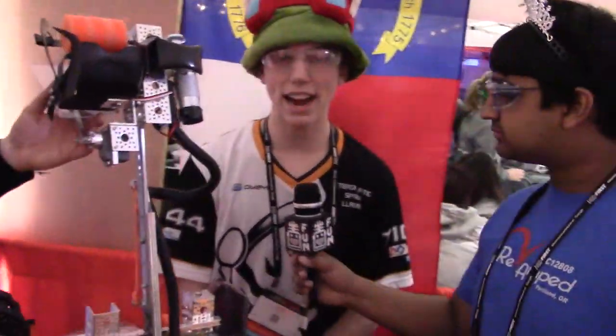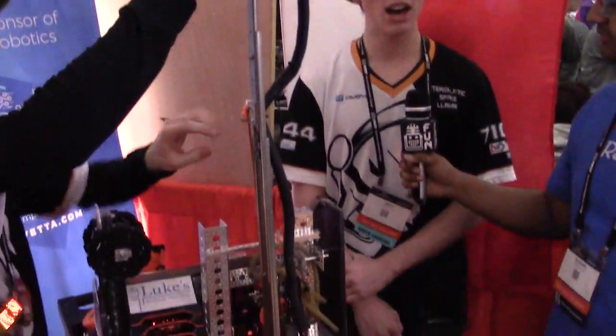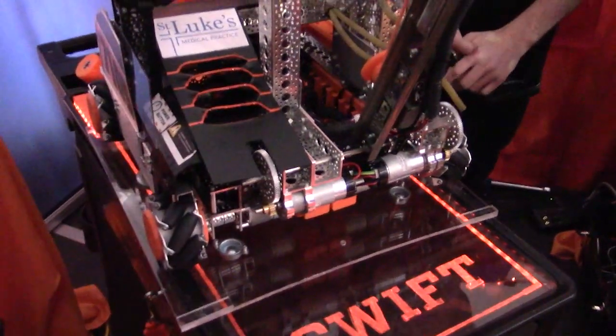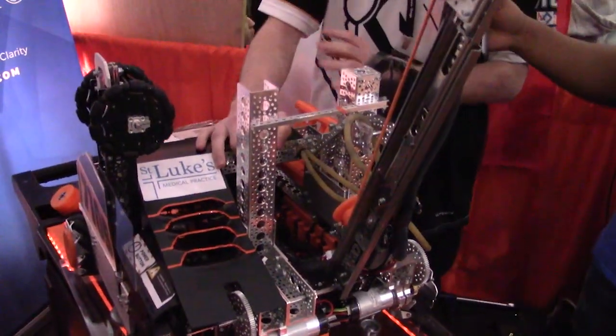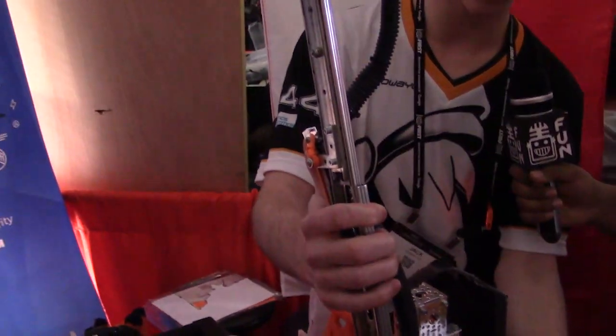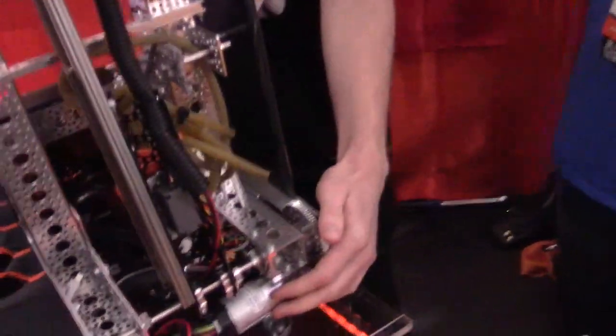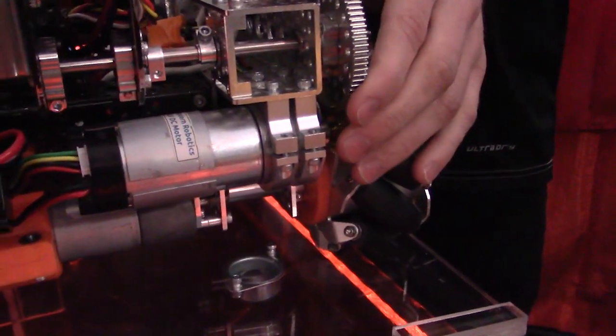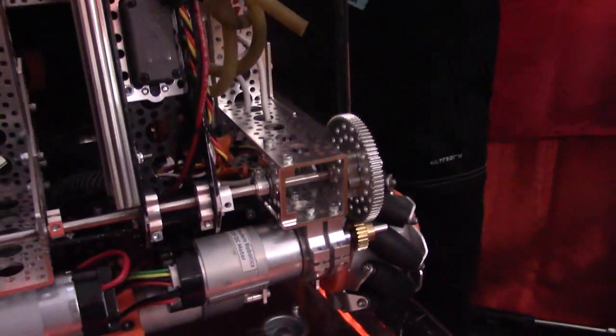Using our driver enhancements during tele-op was a unique thing that we decided to try to do this year. I do know of some teams that use driver enhancements, but I have never heard of a few of the ones that we use. One of the most unique ones is our arm slowing enhancement, where we use the encoder position on one of our motors to slow down our arm as it goes up and down.